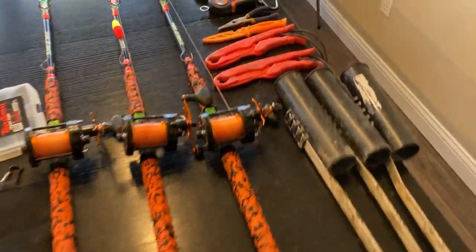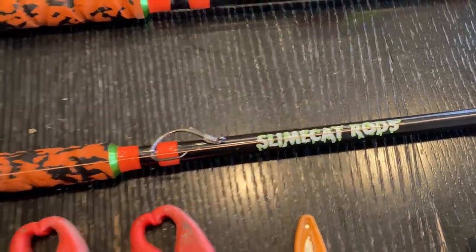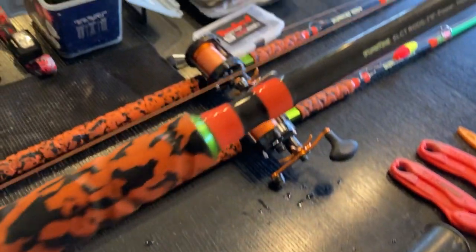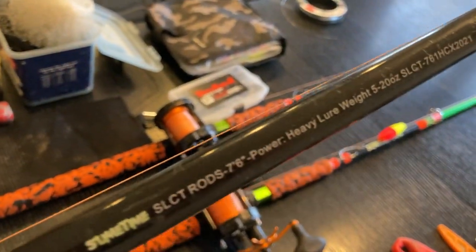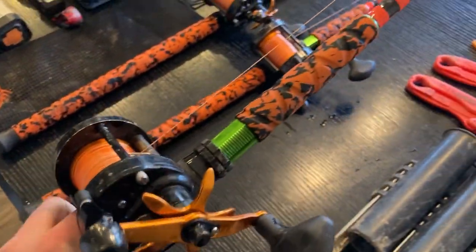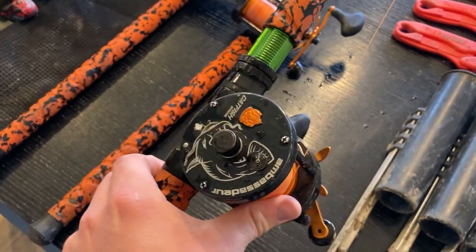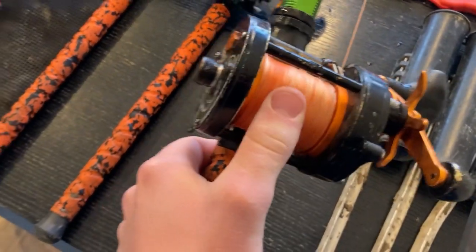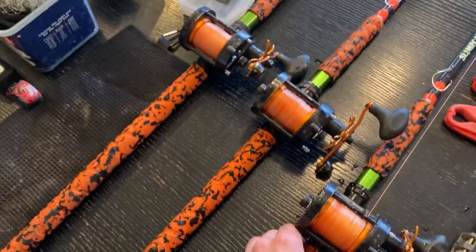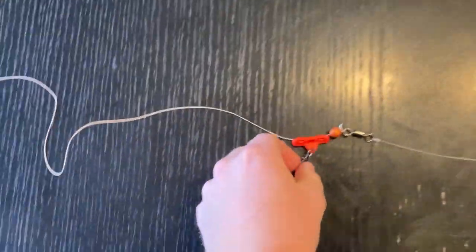First, let's start with my poles. Right here we have Slime Cap rods, heavy action casting, seven foot six — I think these are the Sunset Edition rods. They throw five to twenty ounces, so I can throw a lot of lead, real good for river fishing. For reels, I've got the catfish special Abu Garcia 7000 with 85-pound Whisk Seeker braid on that. All three of my catfish poles are the same combo.